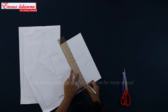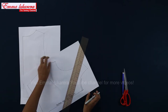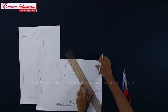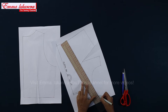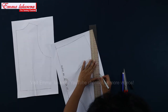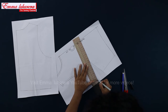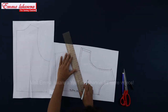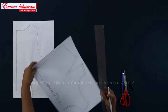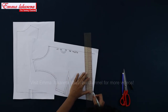I will add seam allowance to the front pattern now: 7 mm at front neck, 1 cm at shoulder, 7 mm at the armhole curve, 1 cm at side seam, 1 cm to dart. This dart is a little bit wider than usual, so I'm going to remove the inner part to make the garment less thick on the dart area. I recommend adding around 2 cm at side seam in case you want a change. 1 cm seam allowance at waist seam.